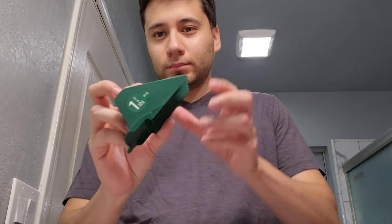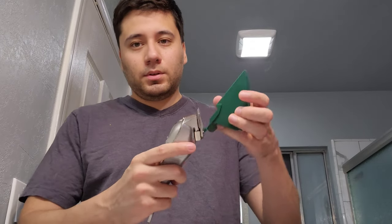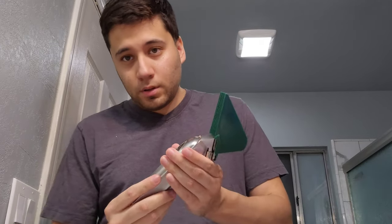Hello everyone, we're back again with another haircut video. This is going to be the number 14 guard — one and three-quarter inches — as you can see. Showing you a few different clipper sizes in the box; I'll link it in the description if I can still find it or a similar one. I'm going to fit this on my clippers. This also works with Wahl brand, and I'm sure it'll work with other clippers as well.